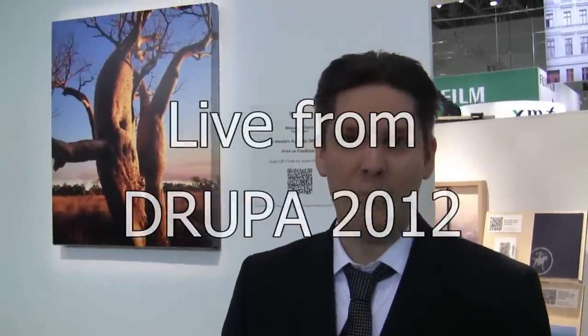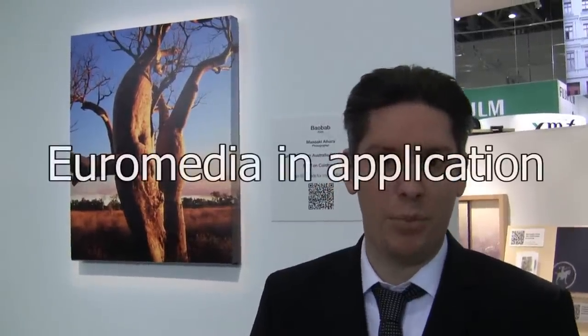My name is David Ratzke. I'm the product manager for EuroMedia. I would like to show you some very interesting products from our portfolio used in application. All the materials we have printed here are printed with UV inks coming from Fujifilm, and they are printed on UV printing devices from the Fujifilm Acuity product family.